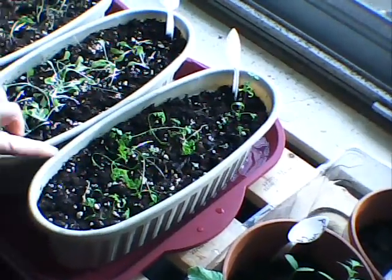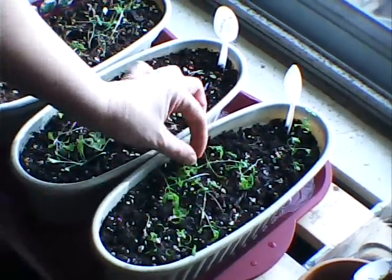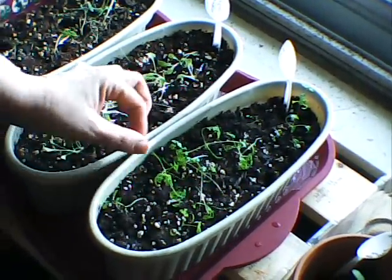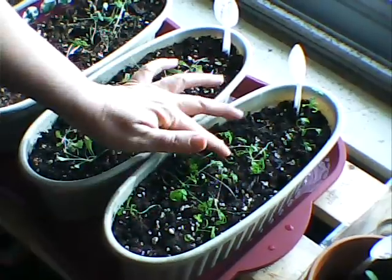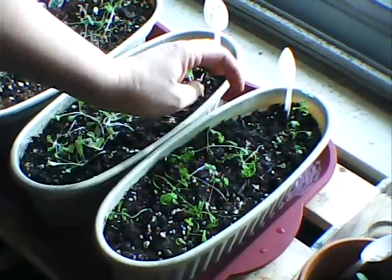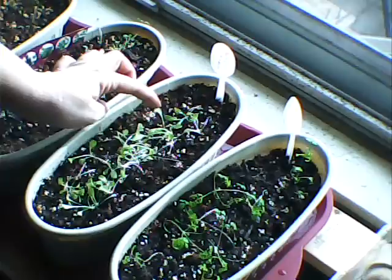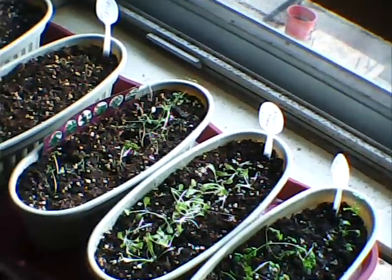And then here we have some chervil. They sprouted up good and they're growing, but again very weak stems — very spindly. They lay on the dirt. And here's some black seeded Simpson — same thing, weak stems.